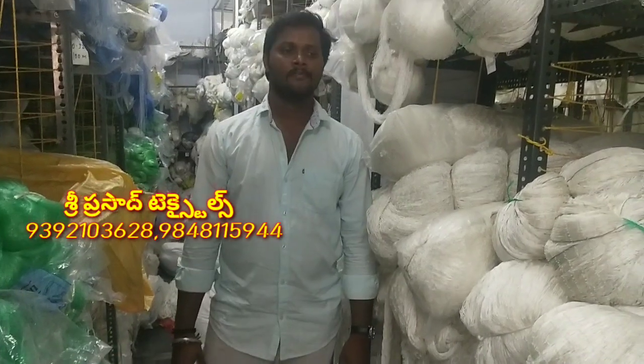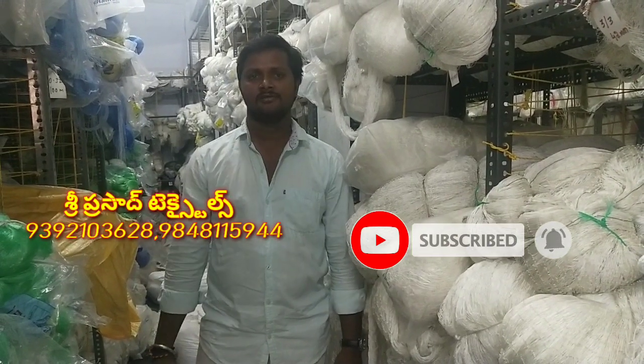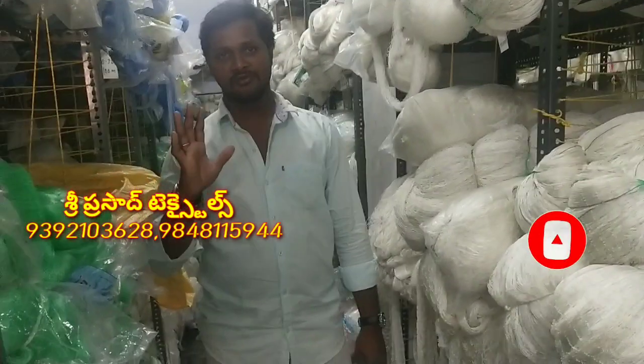Today we are going to explain the nylon net clearly. Friends, these are the nylon nets and the water.